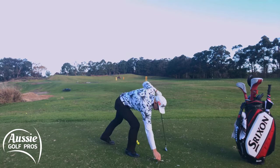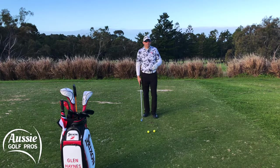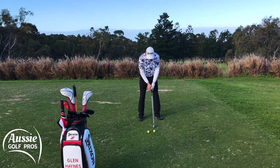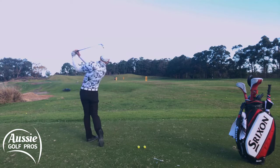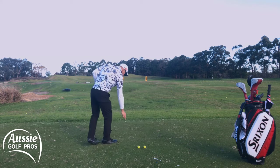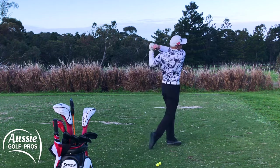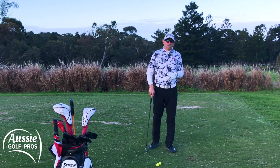Now what I want you to do is grab a broken tee and have a practice swing just hitting that tee, but the key is where we place that tee. We want to shift the focus forward — we want to get into the habit of hitting the grass after the ball — so we're going to place that tee forward of where you would normally have the ball. Let's get the golf balls out of the way so you can see it and just have a practice swing hitting that tee. It might take a little bit of practice, but you'll soon get very good at hitting that tee.